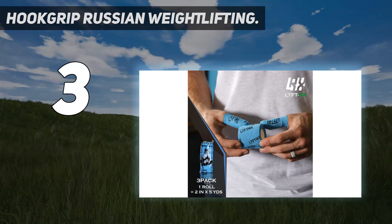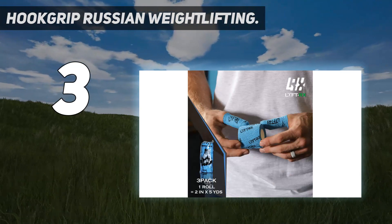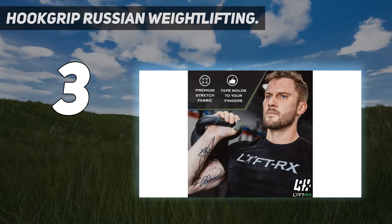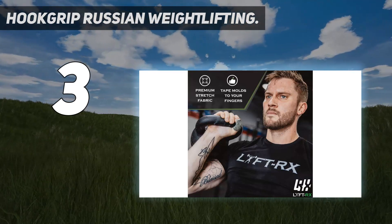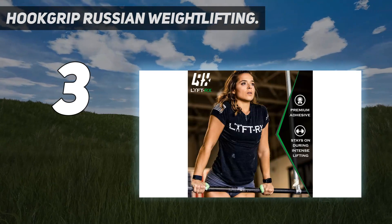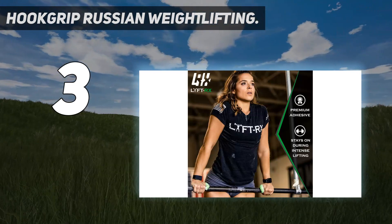Speaking of which, at $70 the Hook Grip Russian Weightlifting Belt is far less expensive than it looks. It felt instantly comfortable as I transitioned from squats to overhead presses to deadlifts, with just the right amount of support around my waist.